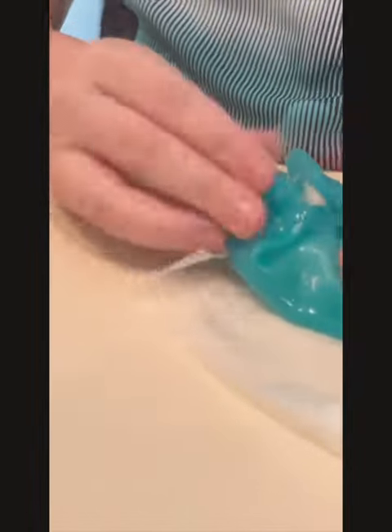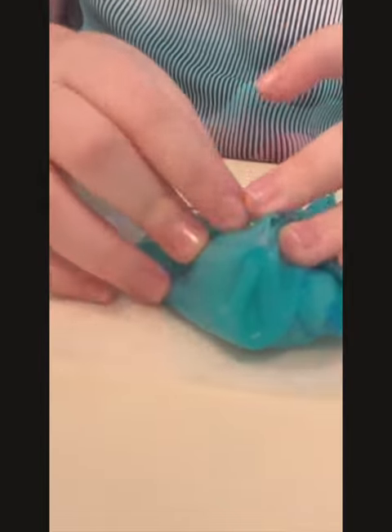Alrighty, let's now curl it all up. Now we're going to try it.